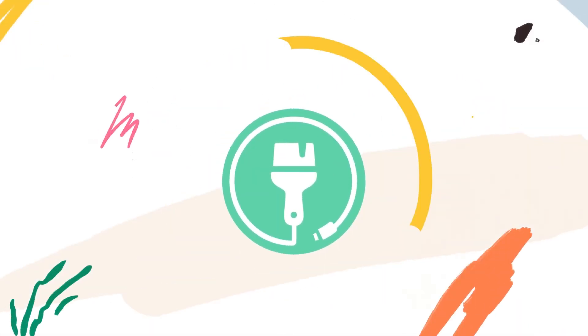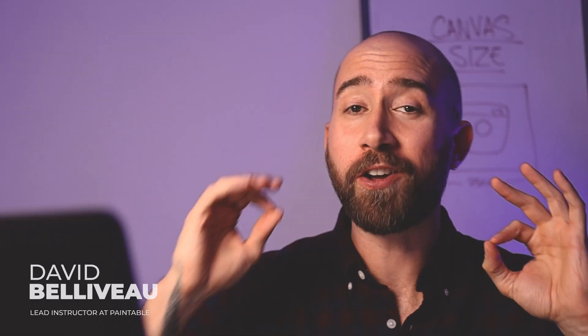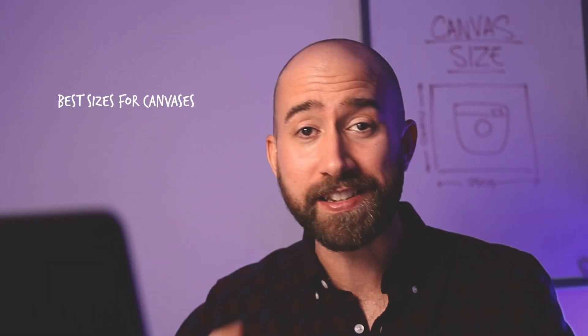That's the magic size ratio. If you had to choose only one ratio for your canvases, that would be this one. Hi, and welcome back to the channel. My name is David Bilibo, and in this video, I want to teach you what are the best sizes for your canvases as digital artists, and why.